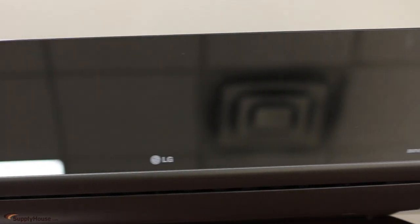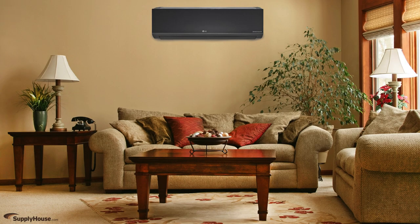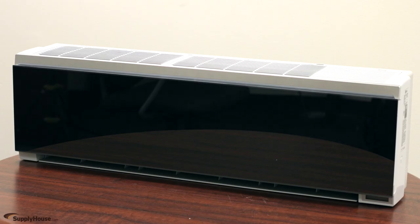Another single zone option is the ArcCool mirror unit that provides a more traditional look and is a stylish alternative to the standard light. Finally, Flex multi split ArcCool units work as part of multi zone systems and come with a black mirror front panel.